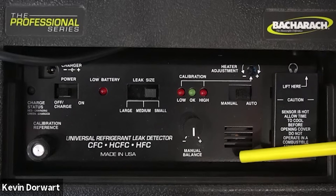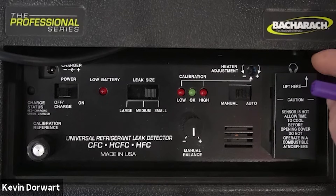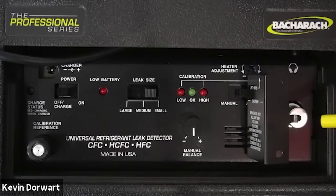Below that is the speaker under the grill. We have the sensor cover on the far right hand side of the panel, and if I open that up you can see our heated diode sensor for the H10 Pro.